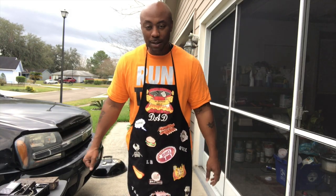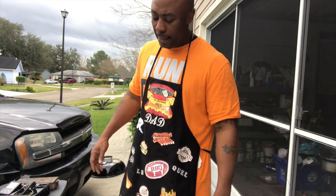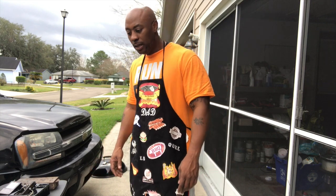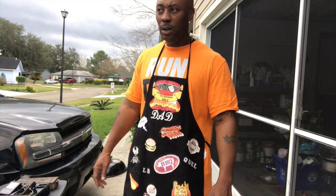Hey, what's up YouTube, this is Mr. B from Backyard Barbecue. What I'm cooking today is gonna be a beef roast. I'm gonna show you what I put in there, what I mixed with it — makes it something different that you've probably never seen. I'm gonna show you the ingredients.